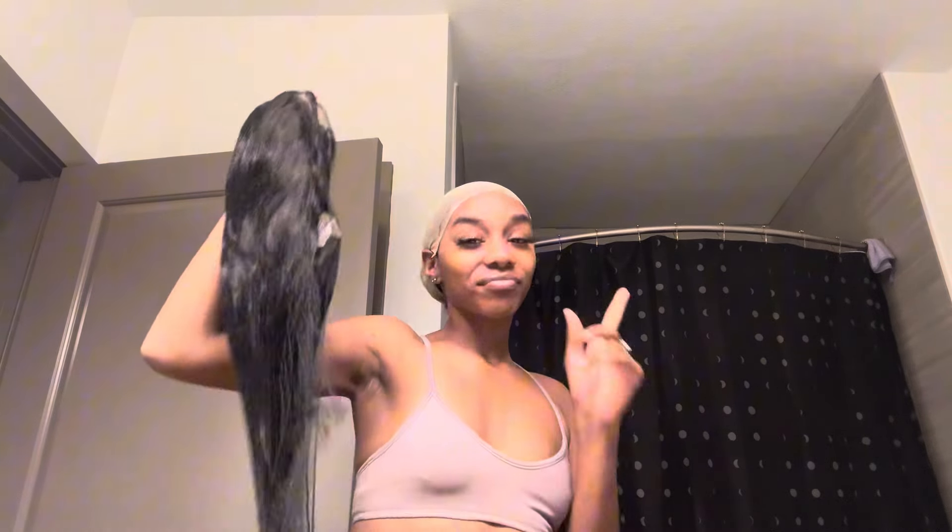Hey y'all, it's your girl Jayda and I am back back back again with another video. This video is gonna be me doing a wig install for the first time. I was so excited about this wig because I was tired of looking like a bum all day every day — it's time to change.